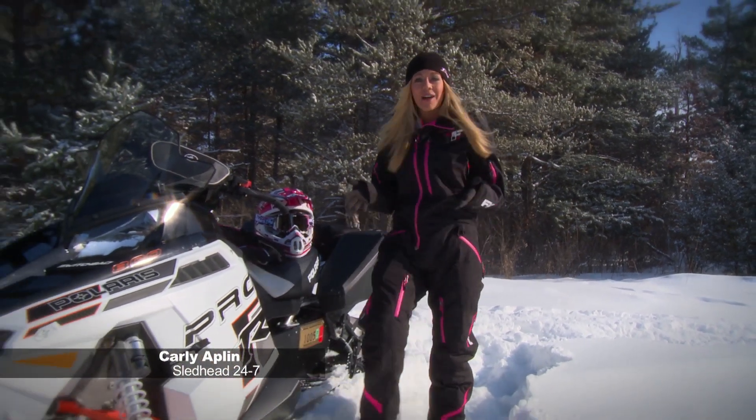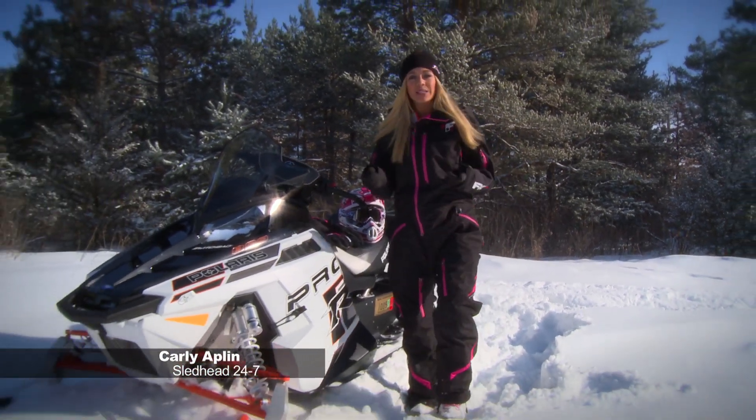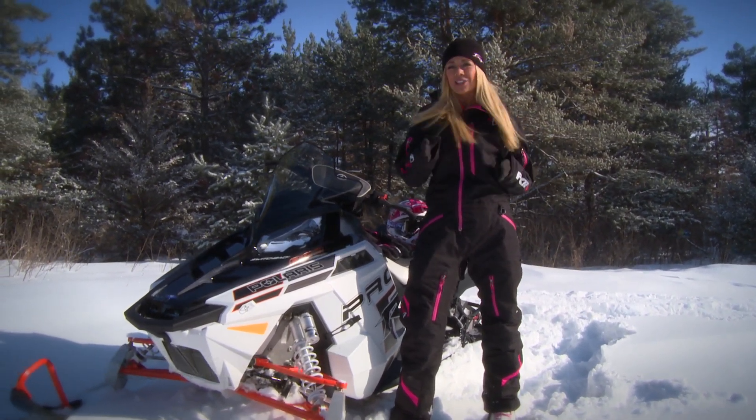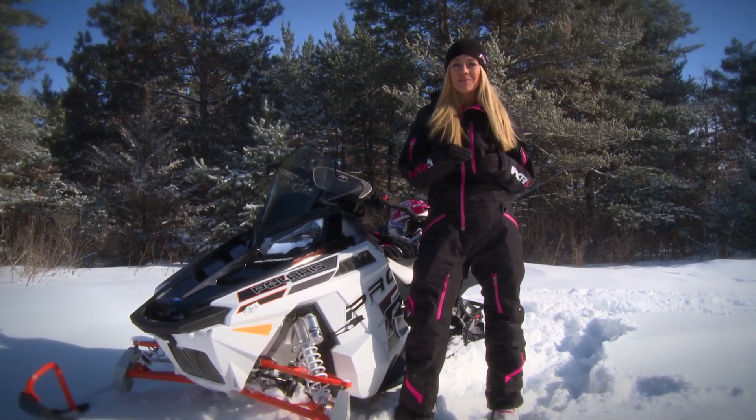Welcome back to Sled Head 24-7. I'm your host Carly Applin. And now let's head over to Mountain Tech Performance and install a Bully Dog Powersport gauge tuner on our Polaris Pro RMK 800.